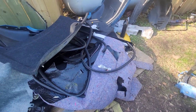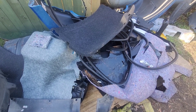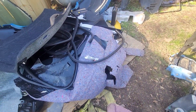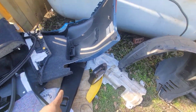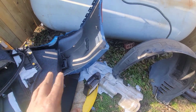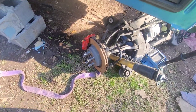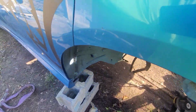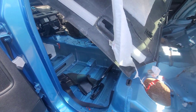Look at all this stuff right here — if you guys need the headliner or the lining on the inside of the trunk, I got all of it. You can get all this for like $150. That's the side panels for the seat belts, I got the whole bumper too. Matter of fact, I'll throw in the bumper — $200, you can have all of it. Y'all contact me, I'm in Georgia.